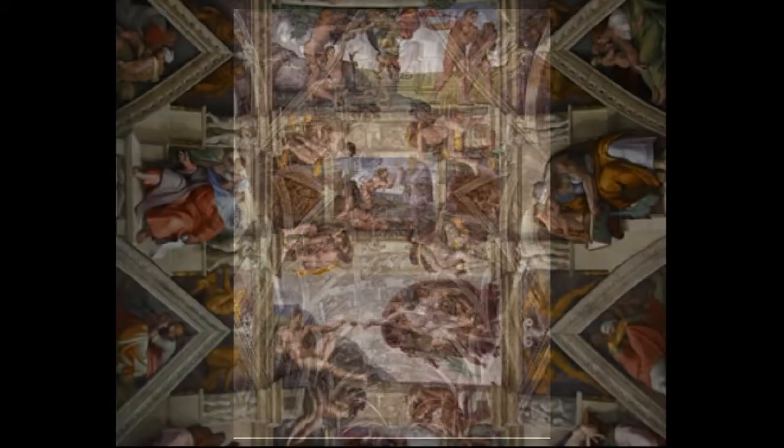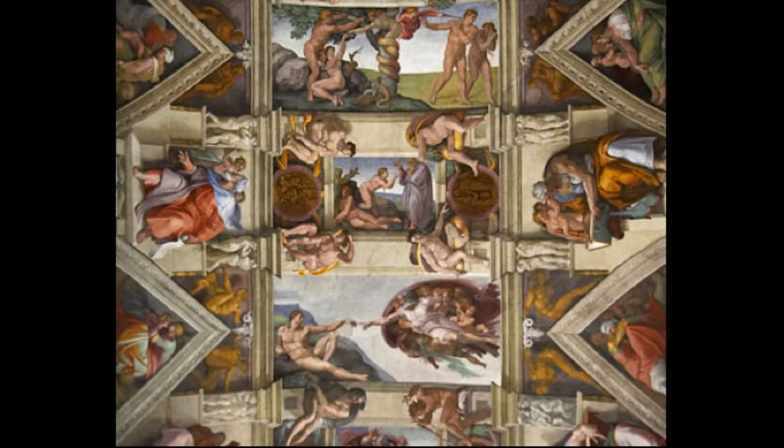If you look here at a picture of the chapel ceiling before the restoration, you can see that everything looks very dull and dark. In an image of the restored ceiling, you can see that everything looks quite a bit brighter and the colors are much more intense.